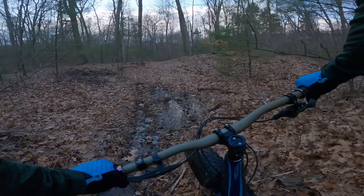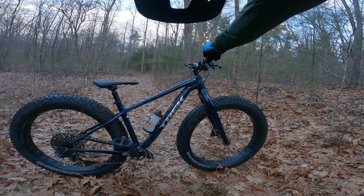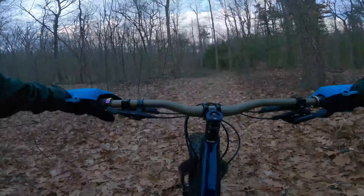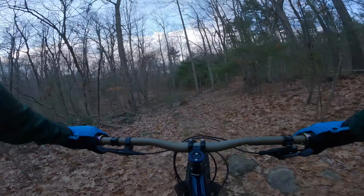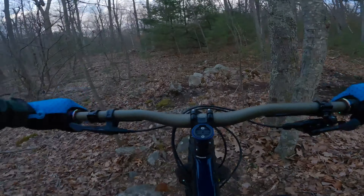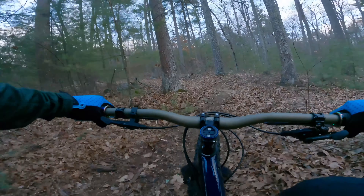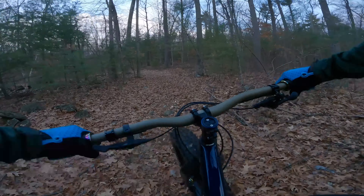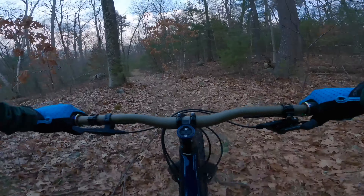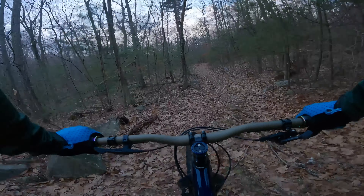Today we're riding the — you guys haven't seen this yet — it's a Farley 9.6. Big old fat tires. This is actually my only mountain bike at the moment, so that's fun. Fully rigid, 27.5 by 4.5 inch wide tires, flat pedals — super weird, but it is what it is. See you guys at the top.